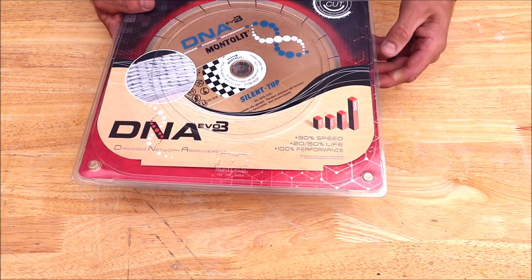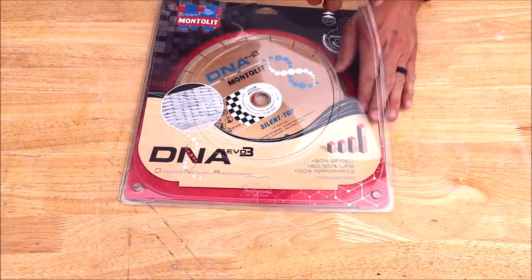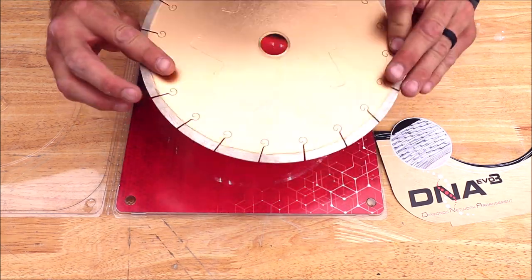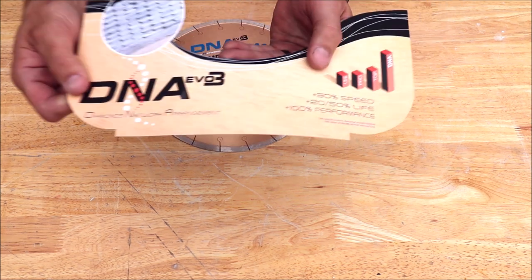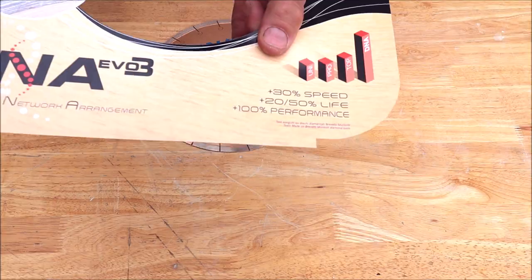DNA by Montelite, right here — porcelain, high thickness. 30% more speed, 20 to 50% more life, 100% performance.